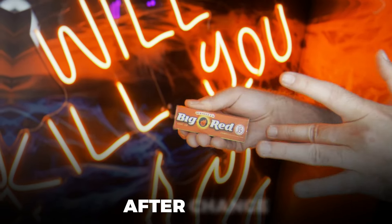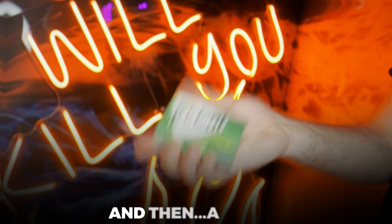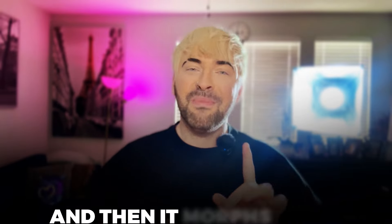Visual change, after change, after change, and then a morph, and then it morphs again.